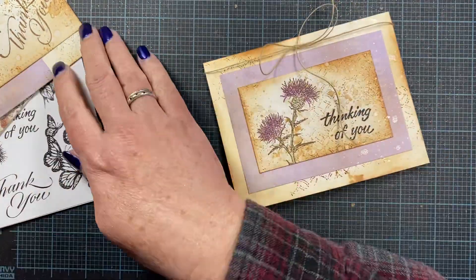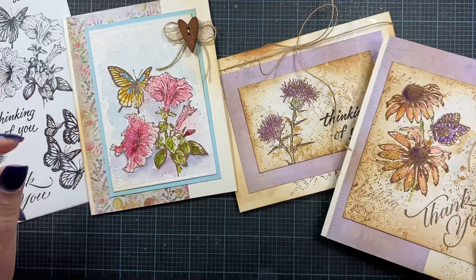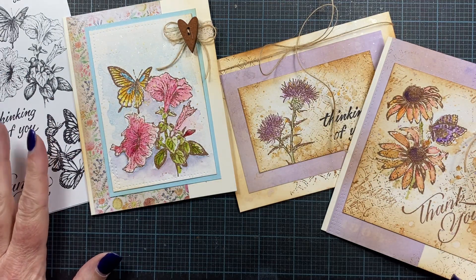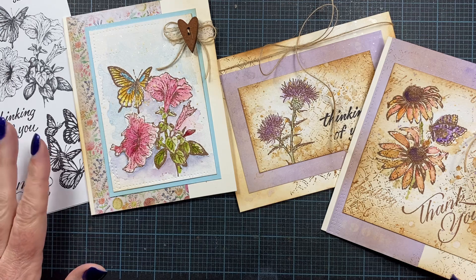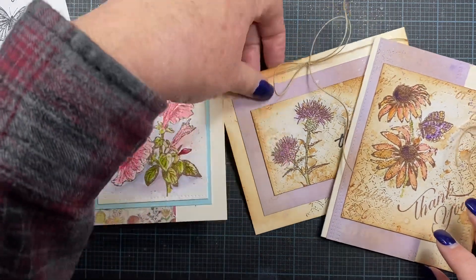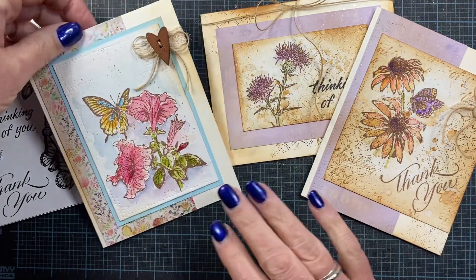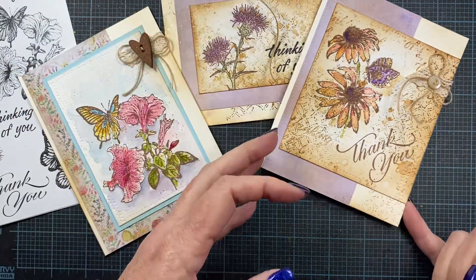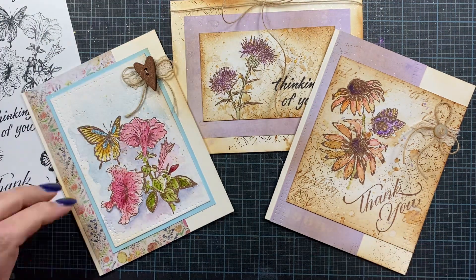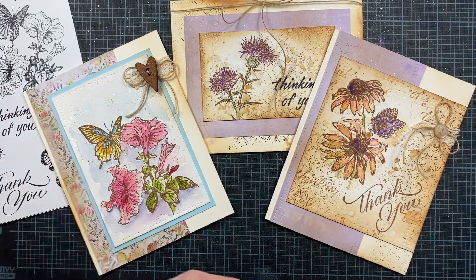So these are my three cards. Thank you so much for watching my video. Check out the inspiration from the other designers that are on the Impression Obsession team — they have lots of beautiful samples made with this set. I'll also have links down below to the Impression Obsession site, as well as my blog where you can find information about the monthly set. Thanks so much for watching. Hope you enjoy my cards and I'll talk to you later. Bye.